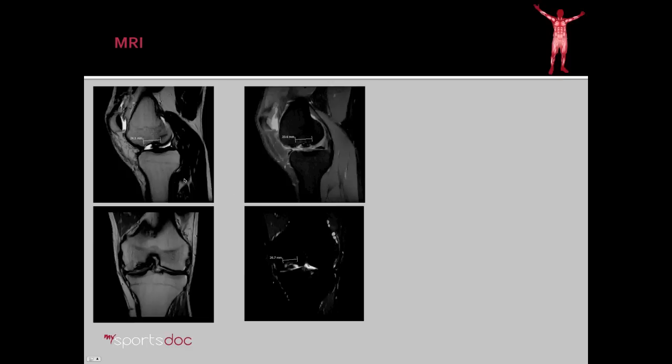We got an MRI of his knee and it's fairly obvious what's going on. Here's a sagittal, or side view, of the knee — this is the femur here and the tibia here — and this should be a nice smooth line coming all the way across. Instead, what you see is a 2.5-centimeter defect. Part of it is filled with a bone fragment, but part of it is completely missing — this is just fluid here. Here's another side view, and looking at that image from the front, you can see it's about 2 centimeters wide.